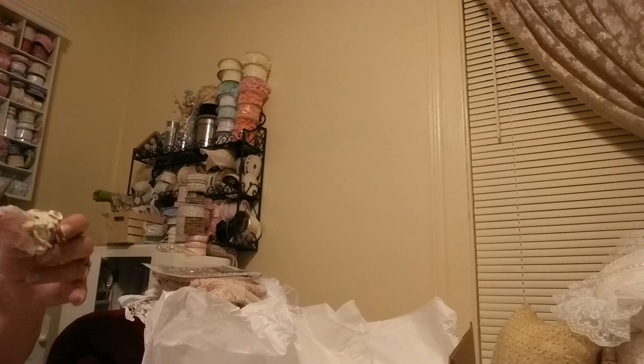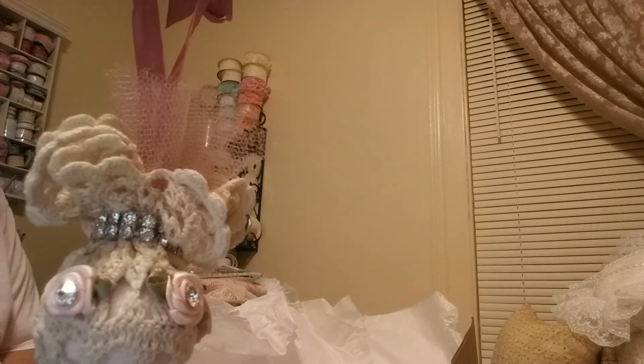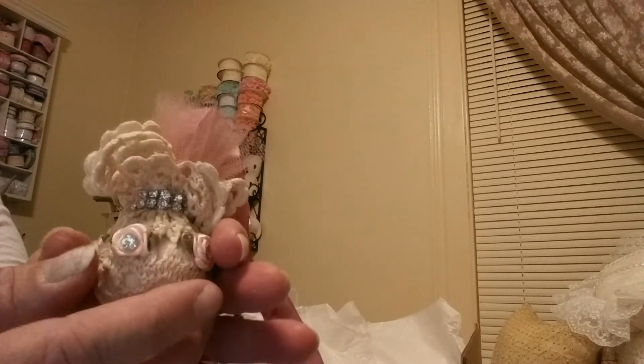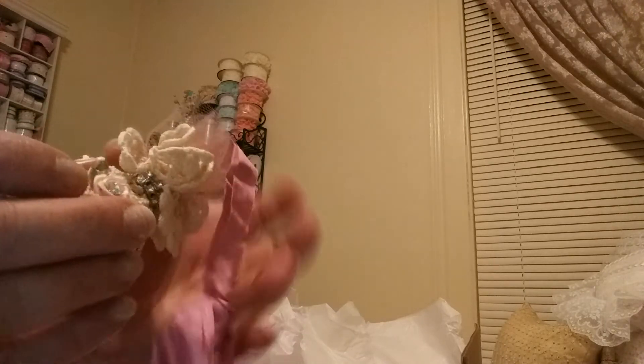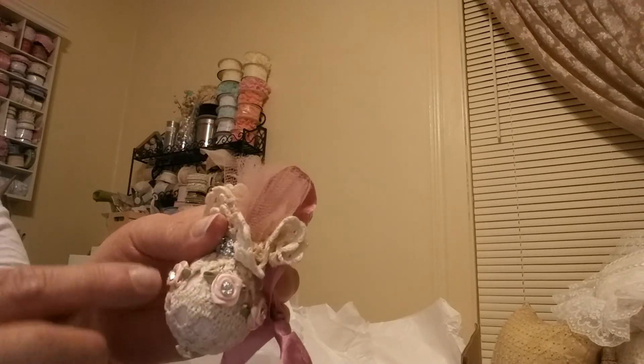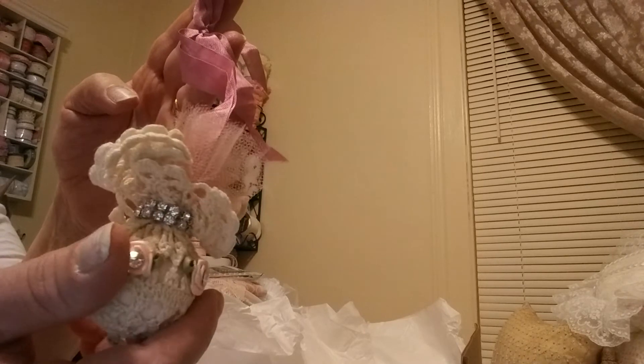Let's do my next ornament. Oh, look how cute this is — how super cute! Look at that little bling in the flowers, little bling around the top. Just a little bit of mesh and then seam binding. This is adorable — she took like a mini doily, she wrapped it around a styrofoam ball I believe, and then she put the little roses with the bling in the middle. Clever idea and so pretty. Thank you so much.